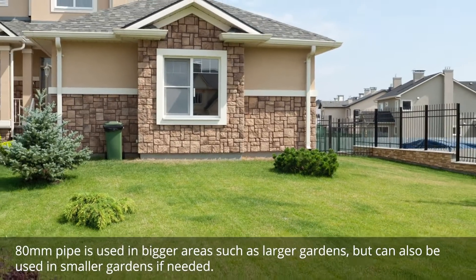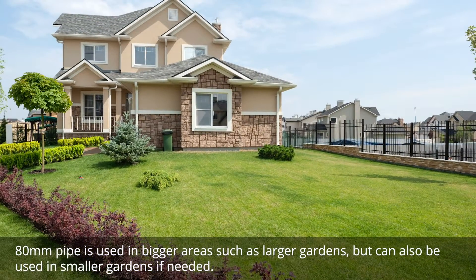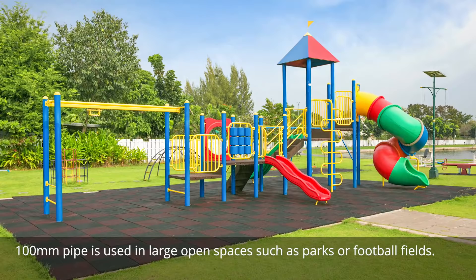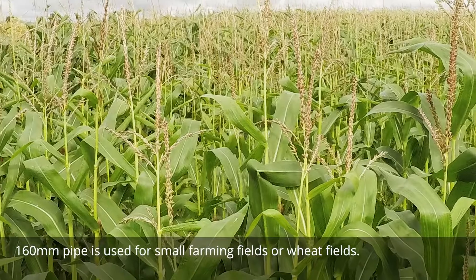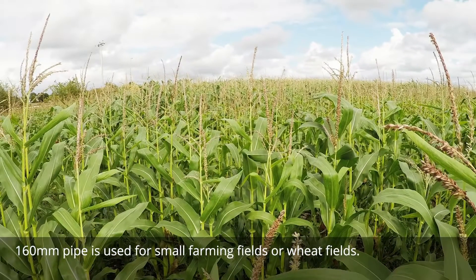80 millimeter pipe is used in bigger areas such as larger gardens, but can also be used in smaller gardens if needed. 100 millimeter pipe is used in large open spaces such as parks or football fields. 160 millimeter pipe is used for small farming fields or wheat fields.